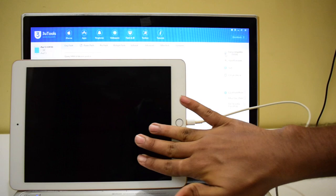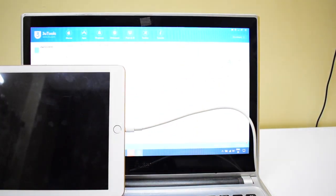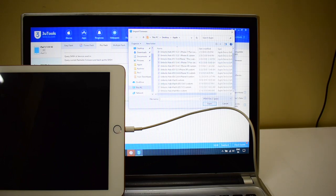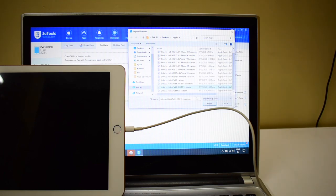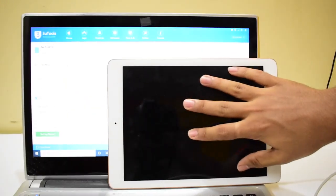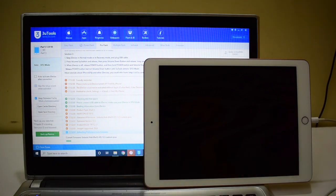Once that is completed, click on 'Import Firmware'. I have an Unlocks Hub iPad 6 iOS 13.5 custom IPSW. I will select that and click on open. Now just click on the flash button here and wait for it to complete the process. This whole process takes somewhere around 25 minutes, so make sure you have enough time to do it.